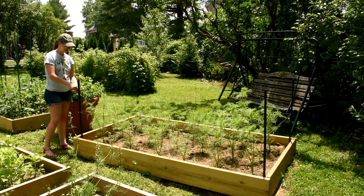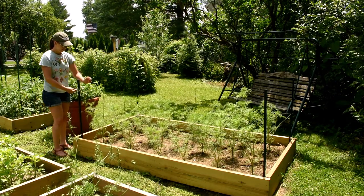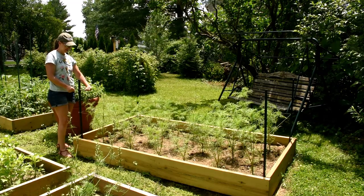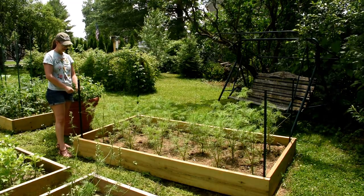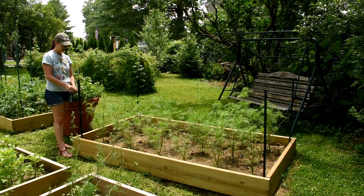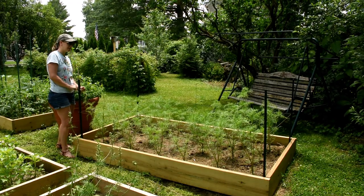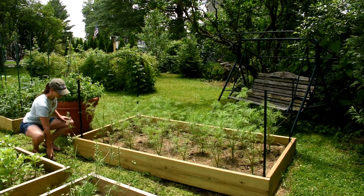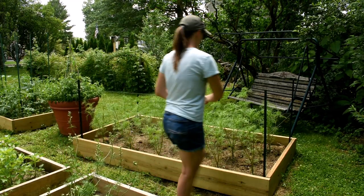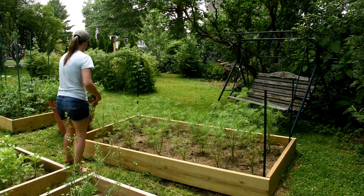I like to use the corralling method with things like Cosmos, Chrysanthemums, and Dahlias — although with Dahlias I would definitely use a wire mesh instead of twine, as twine isn't quite as strong. For things like Zinnia, Snapdragons, and Dara — definitely Dara — I want to go ahead and net those instead of corral them.